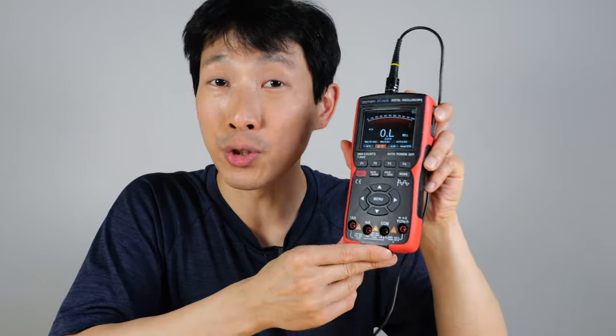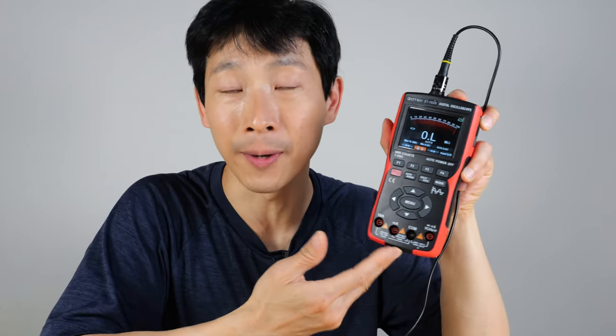Overall, I think this is a very good choice for the electronic hobbyist. In terms of future-proofing, if you think you're going to work on anything above 10 megahertz, then you probably want a dedicated oscilloscope instead of this combination unit. If you're interested in getting one for yourself, check out my Amazon affiliate link down in the video description below. Thanks for watching. Until next time.